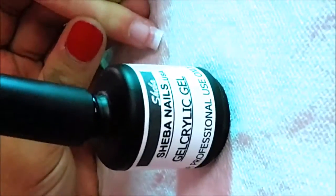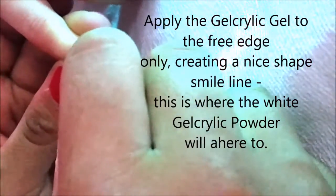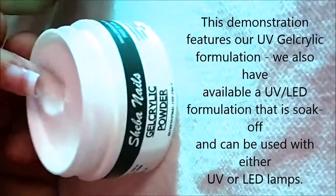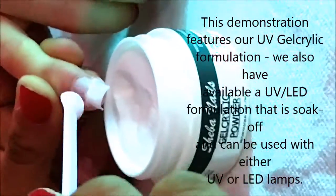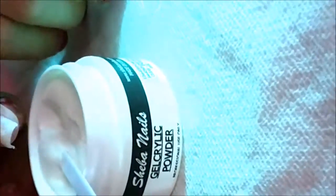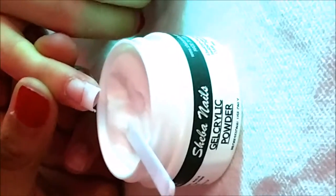Now we're going to come in with our gel acrylic gel. Because this is a pink and white, we're only going to be brushing from the smile line to the edge of the nail. Make sure it's nice and smooth along the smile line, getting your side walls and free edges. Then come in with your white gel acrylic powder, lightly cover the nail, make sure you're getting all the edges, tap the excess off, and place this under the UV light for two minutes.